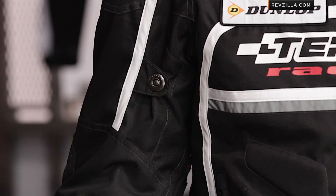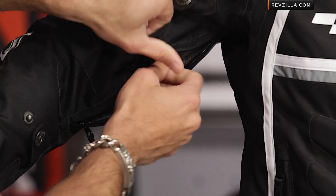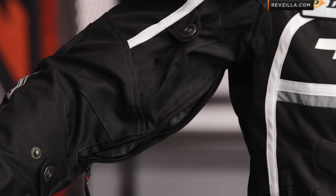Moving into the sleeve: adjustability at the forearm, adjustability at the bicep, and if I move Brett's arm, you're going to see underneath you do have your areas for ventilation on both sides.